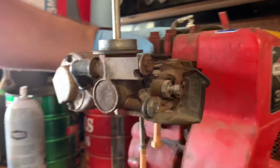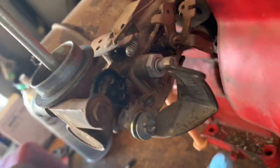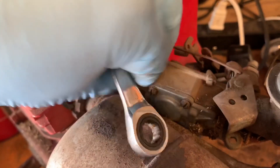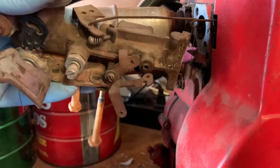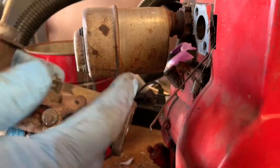It's going to be easier just to take the carburetor off the side of the engine. You have this bolt up here, your linkages, your spring, and then another bolt that's right down in here. I just broke the torque on it — it comes out pretty easy after that.